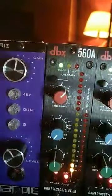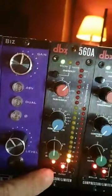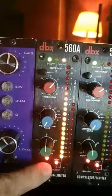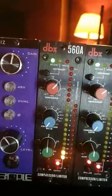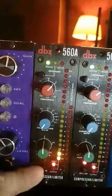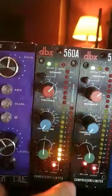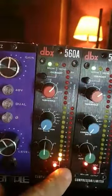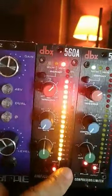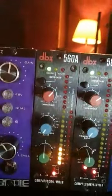There is zero threshold, so basically no compression. Now we're going to click the bypass mode so it becomes active. It's the same signal because there's no compression happening. Now you're looking at the input, and then we're going to look at the output — basically the same levels. Now we're going to do some compression.